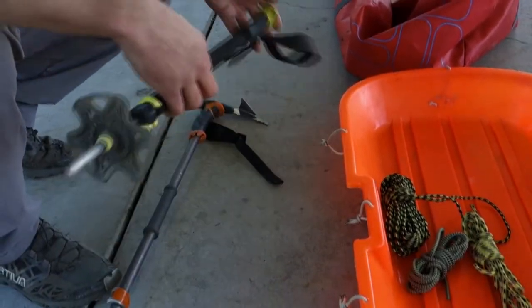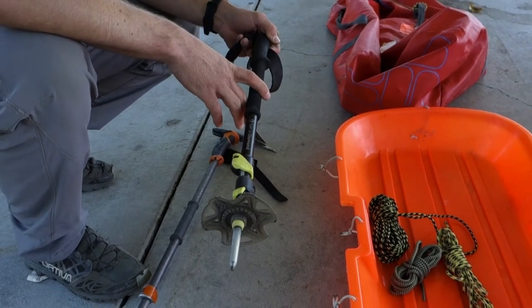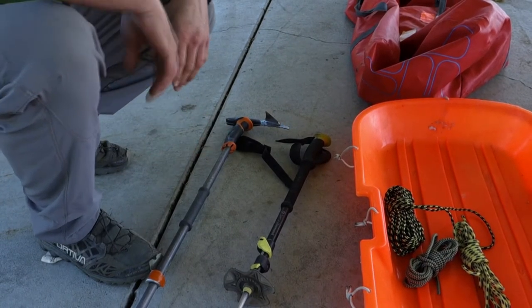You're going to need some trekking poles for that load. This is called a Black Diamond Whippet — it has an ice axe on the head, so if you were self-arresting without a dedicated ice axe but had two trekking poles, this could bite into the snow somewhat. Not as effective as an ice axe, but you don't have much of another option with those kinds of loads. Then there's another expedition ski pole, a really nice one by Black Diamond that has an insulator in the handle to keep your hands warmer.